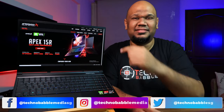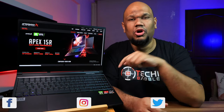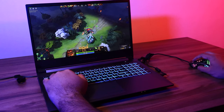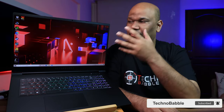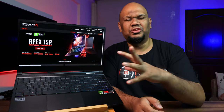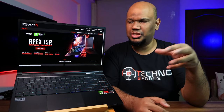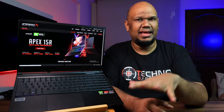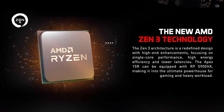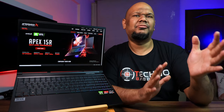Welcome back. This is the Aftershock Apex 15R. I've already done a review of the Aftershock Forge 15, and I'm going to do a review of the Aftershock Vapor R very soon, so don't forget to subscribe. If you're wondering what the difference is between an X and an R variant: the X variant has an Intel chip, and the R variant — my favorite — has the Ryzen 9 5900HX mobile processor.